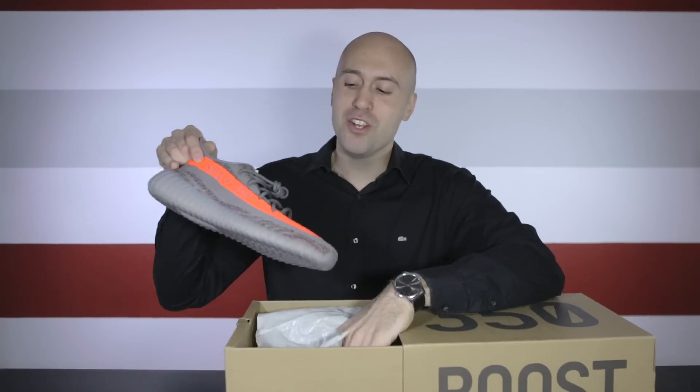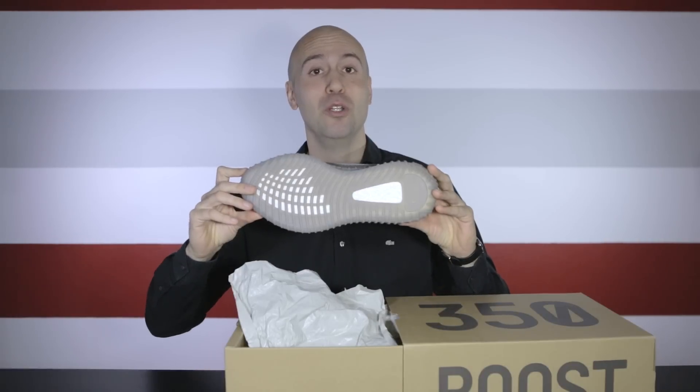Here we got the new Yeezy Boost 350 V2 Beluga. So I got it in my hands — what are my first impressions? I have to say that this shoe has actually received a lot of upgrades from V1. We all knew some changes were going to come, but there's actually a lot going on in this one, both on the outside and on the inside.